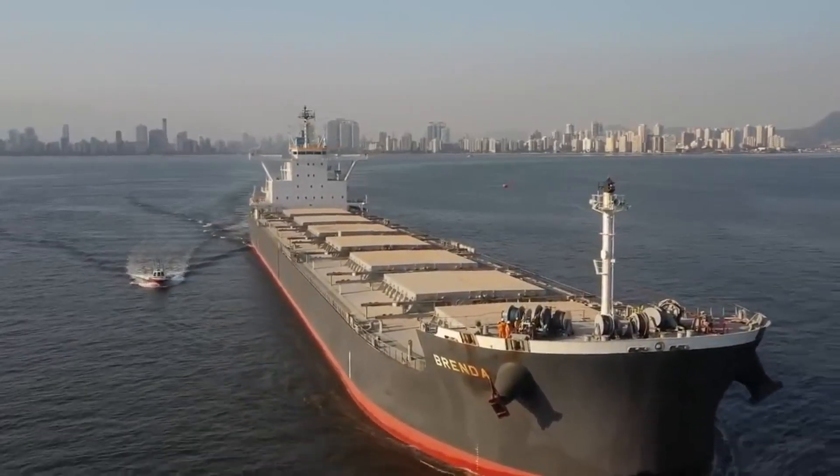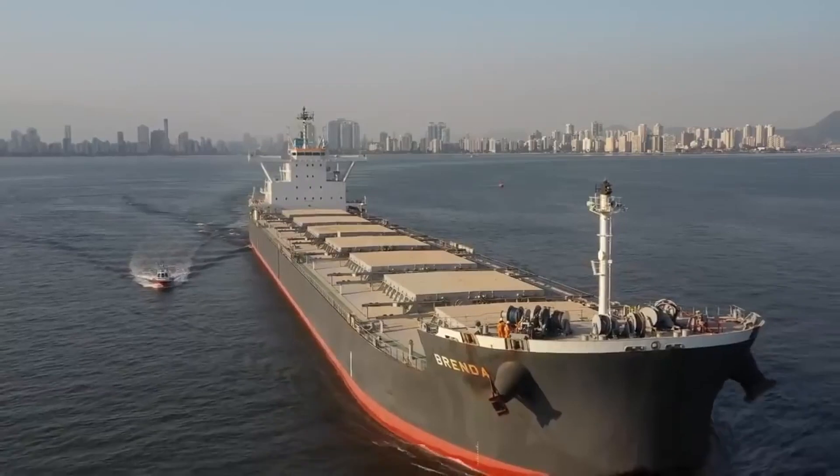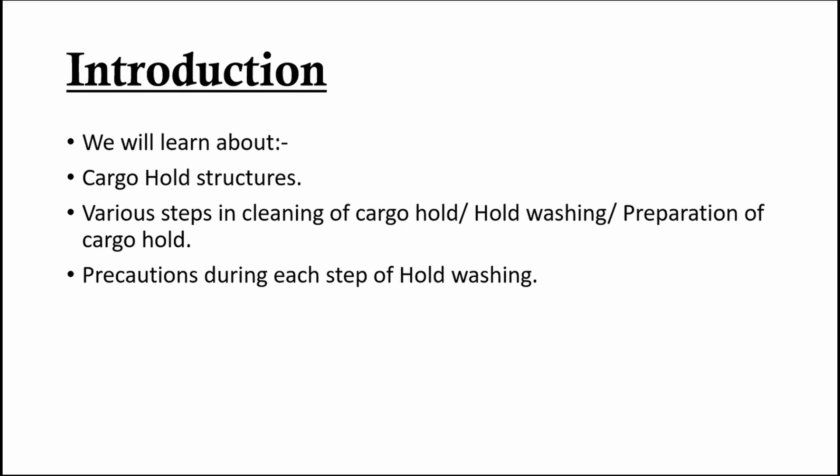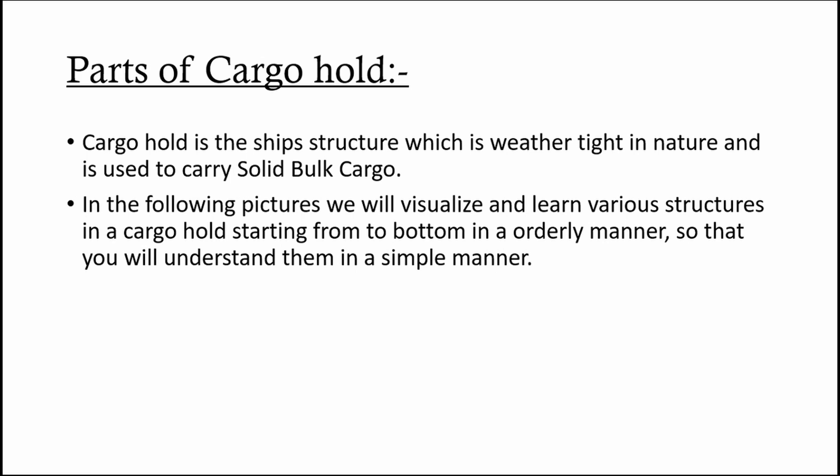Make sure that you watch the first two videos I made on bulk carrier introduction and IMSBC code for better understanding of bulk carriers. By the end of this video you'll be able to differentiate the structures in cargo hold and describe the step-by-step hold preparation procedure.